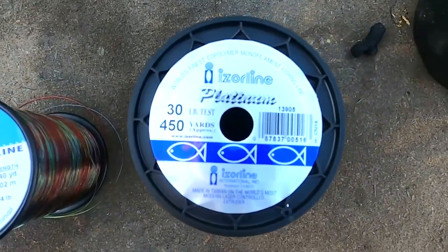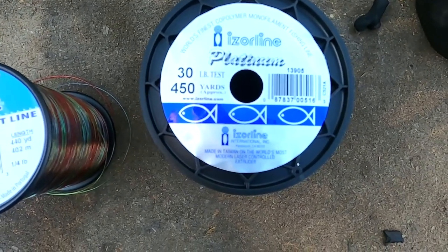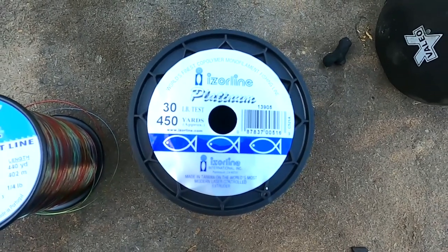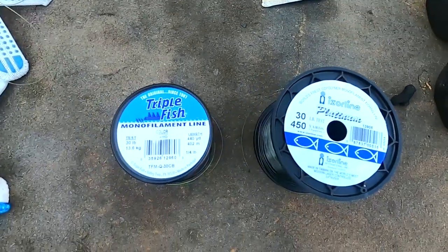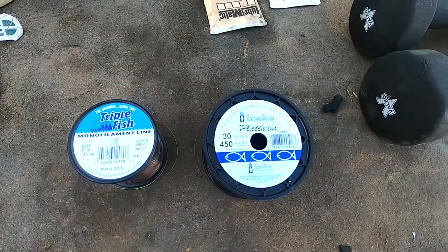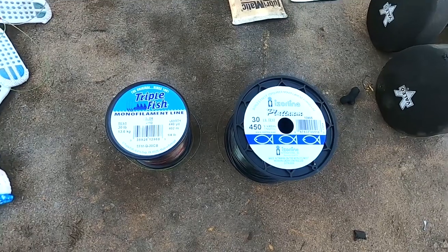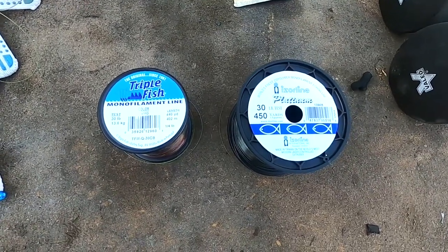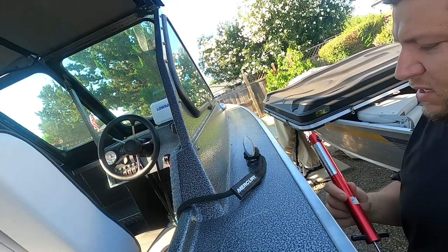Then we've got Iserline Platinum — world's finest monofilament fishing line, Iserline International, Paramount California, made in Taiwan. We'll see how these go up against the others. Last time we did Berkeley Big Game and Cajun Red Line, and Berkeley came out on top. Let's get started with the boat cleat pull test.